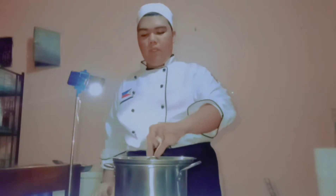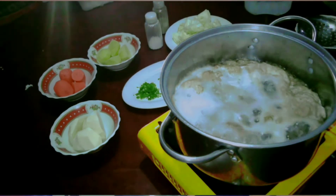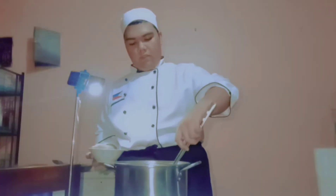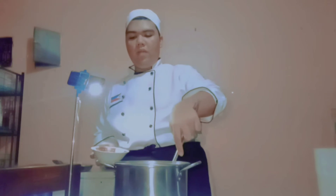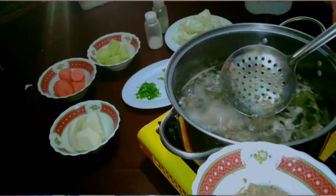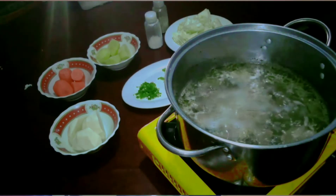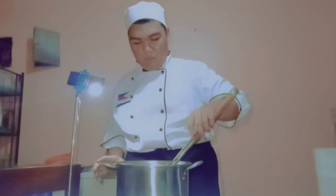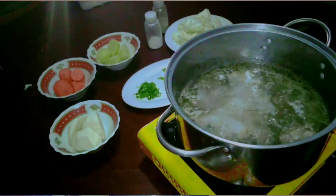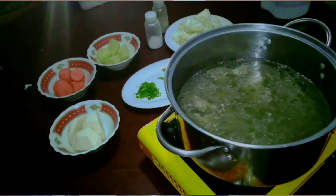Our soup is already boiling and simmering, as you can see. At this point, we're going to remove the dirty bubbles or the scum. The purpose of removing the scum is to achieve a clear soup or clear stock. You can see we already removed the scum and we now have that clear soup. After that, we're going to pour in our cold water, and then we'll add our vegetables.